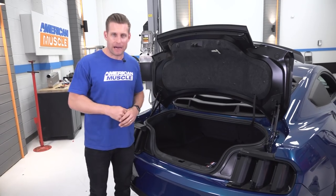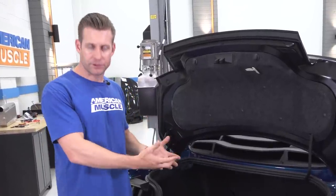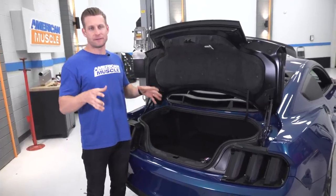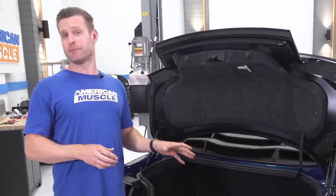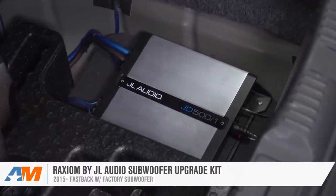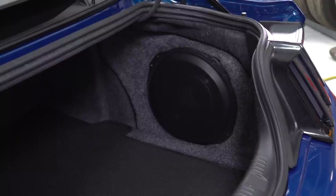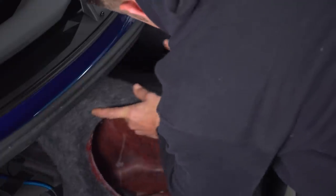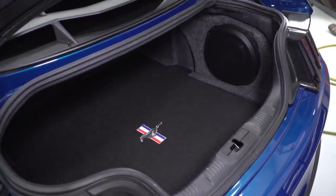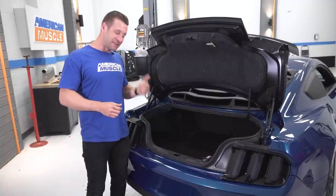One big thing Leslie was very adamant about with her build was the stereo — she loves music. While she did give us a premium package car with the shaker sub, the factory shaker eight-inch sub is pretty anemic; it gives you a little bit of bass response but doesn't really fill out that low end. So in its place, Raxiom hooked us up big time with their JL Audio upgrade kit — a 500-watt amp for the subwoofer and a 12-inch TW3 JL subwoofer, a huge upgrade in every way. It's their stealth box kit so it fits perfectly into the trunk opening, and you still have full use of your trunk space. Leslie, you're definitely in for some more bump with your S550.